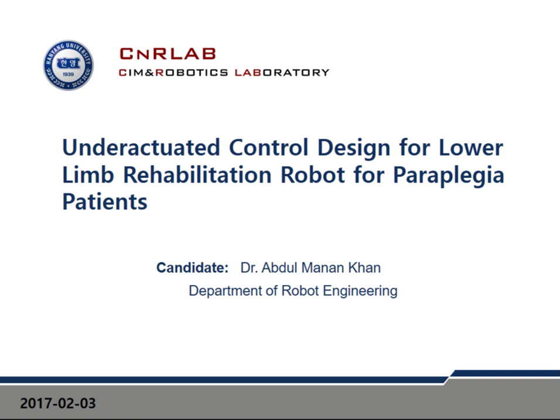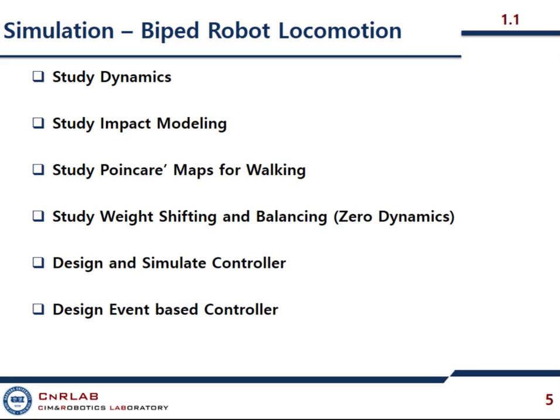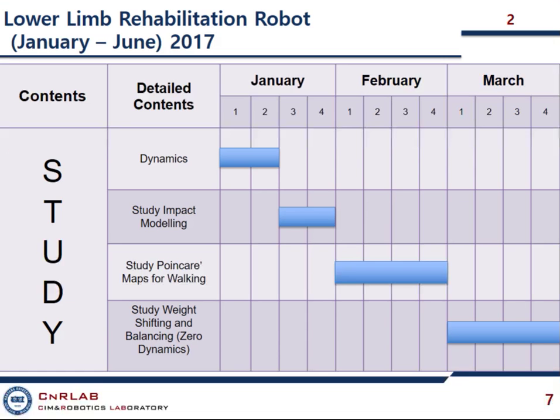Good evening, everybody. My name is Bhakrab Ramanan. Today I shall continue my presentation on the under-actuated control design for lower limb rehabilitation. Let's have some quick overview about that. You already know my objectives and my topic, and I shall quickly go through that.